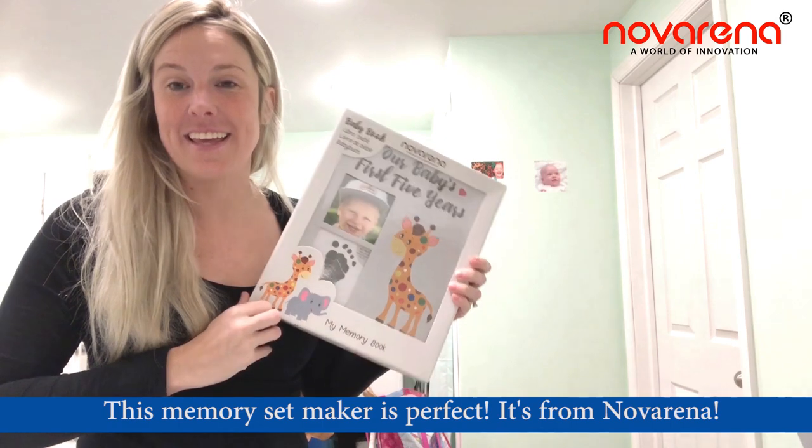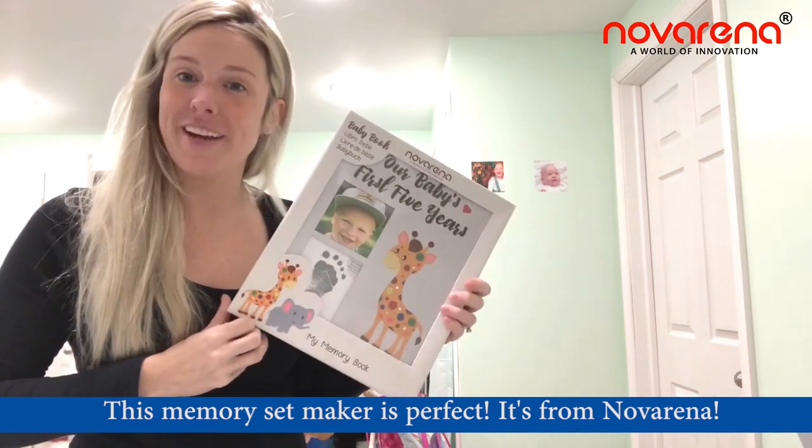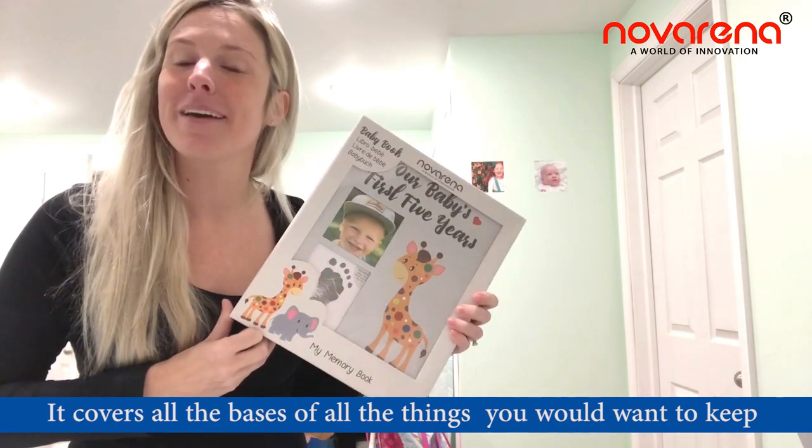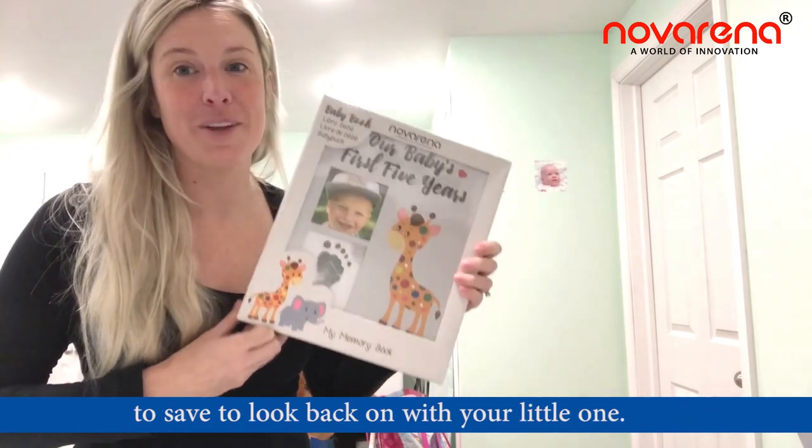This memory maker set is perfect — it's from Noverina and it covers all the bases of all the things that you would want to keep, to save, and to look back on with your little one.